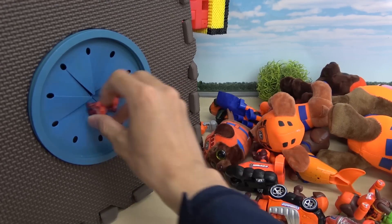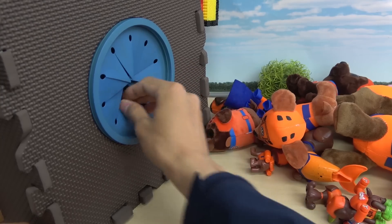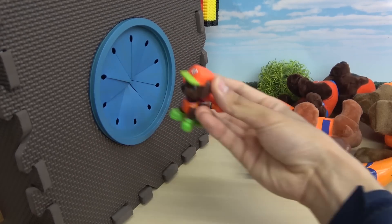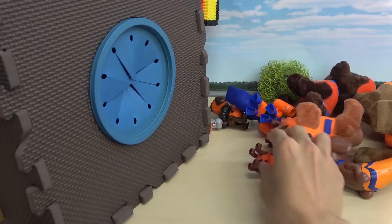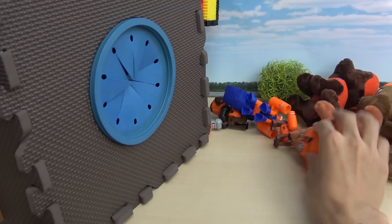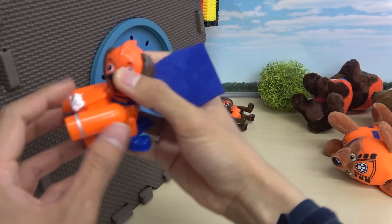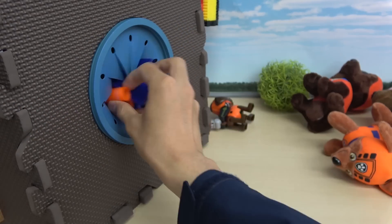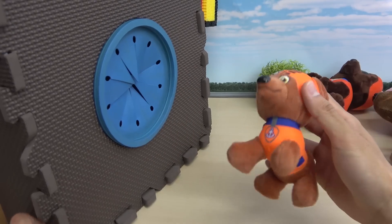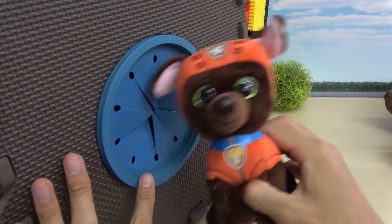100均で買えるアイテムばっかりなんでね。みんなもやってみてください。スポスポ流れと、お片付けも楽しくなります。それじゃあ、次の動画でお会いしましょう。またね。